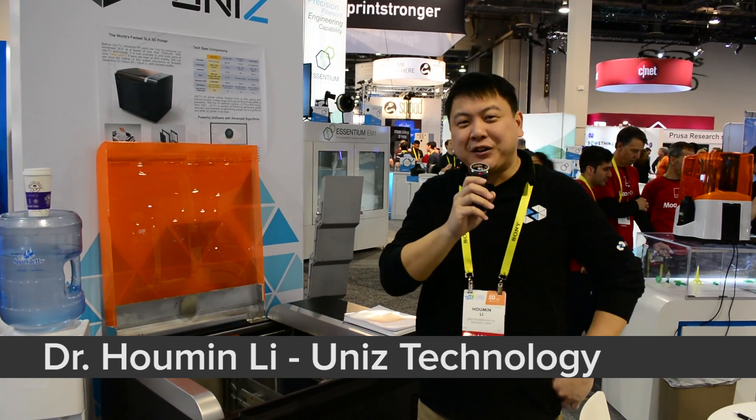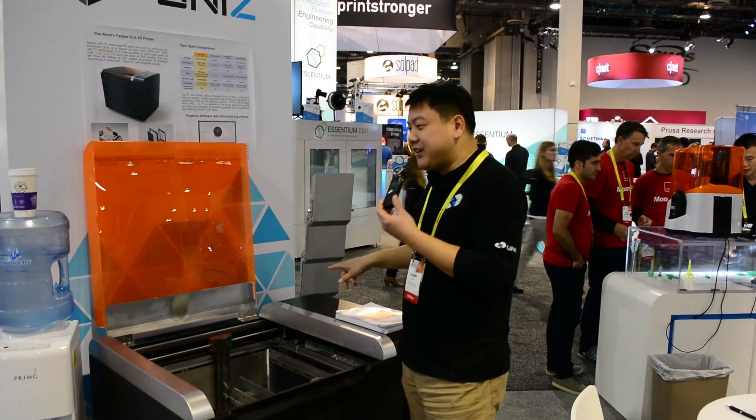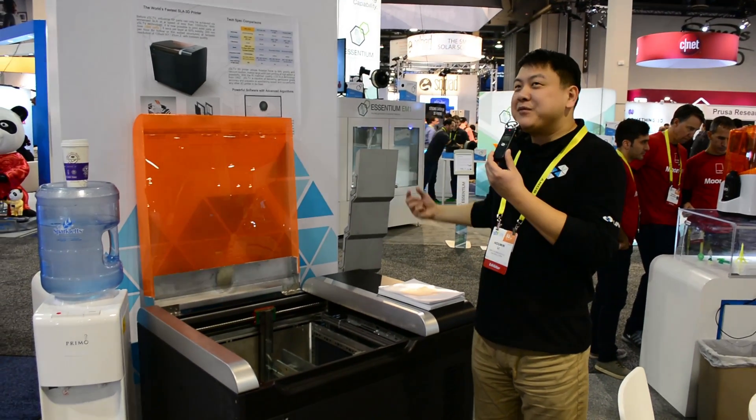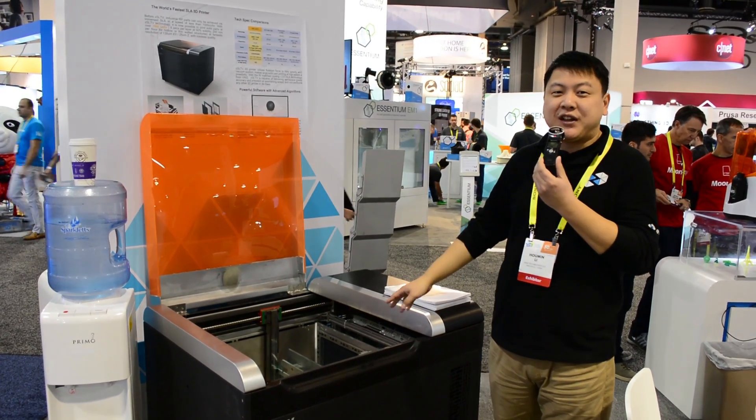My name is Homan Lee. I'm the founder of UniZ Technology, and we're introducing the SLTV, the large form side exposure LCD stereolithography printer this year at CES 2017.